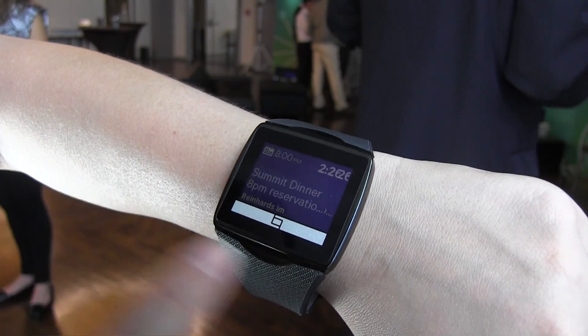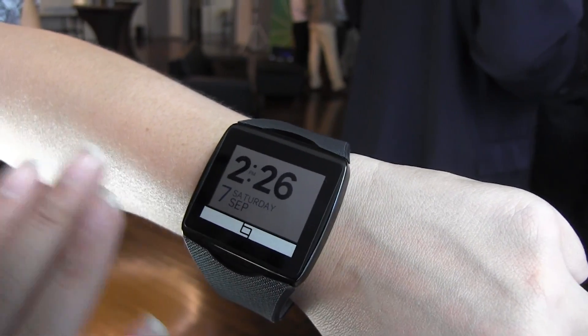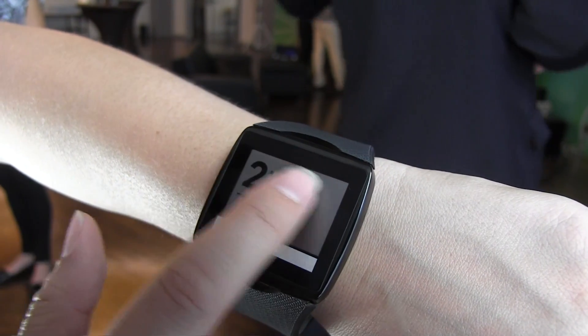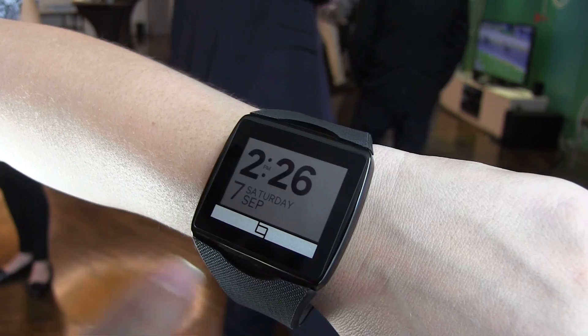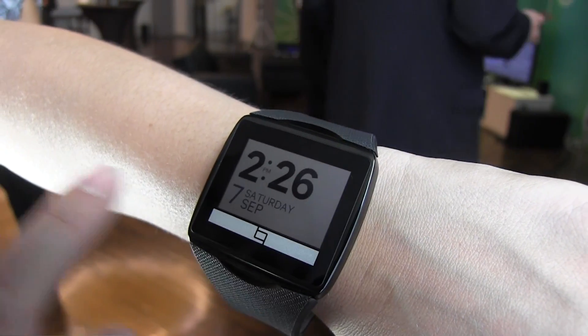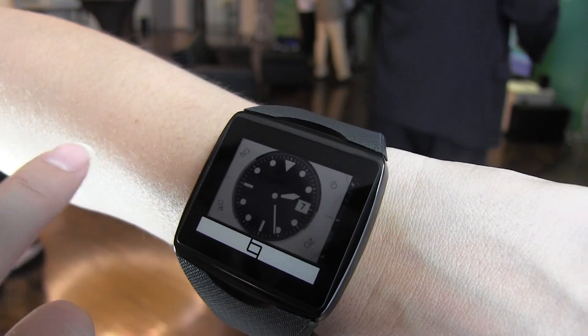One tap brings the power down so the screen is no longer active, which saves battery. They've put the sensors right here into this bar — swipe over and there we go, back to the watch face.